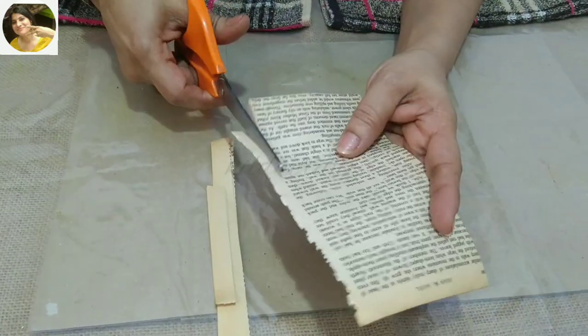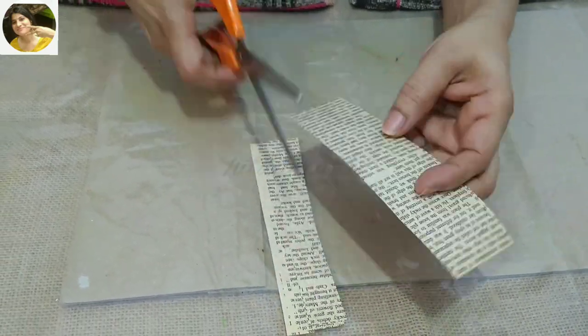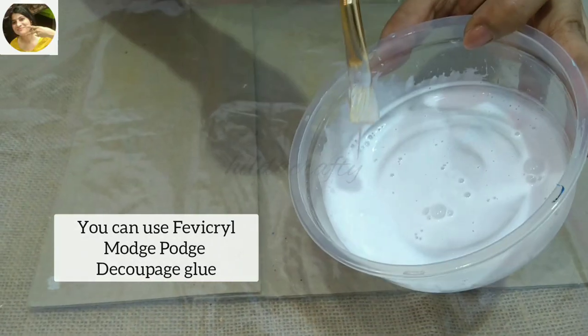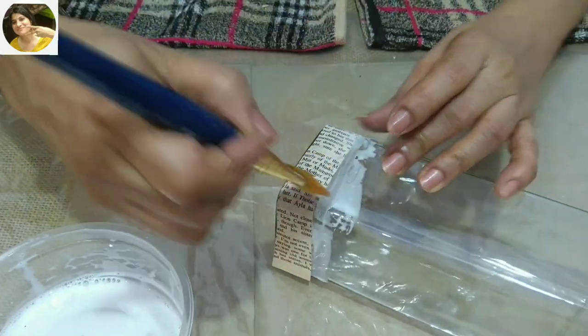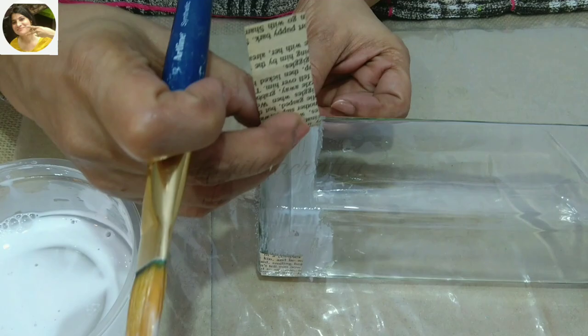I'm going to cut a few strips — I have cut some and kept them ready to stick. To adhere the paper we will need decoupage glue. We'll add two parts of any white glue to one part of water — that makes it decoupage glue.